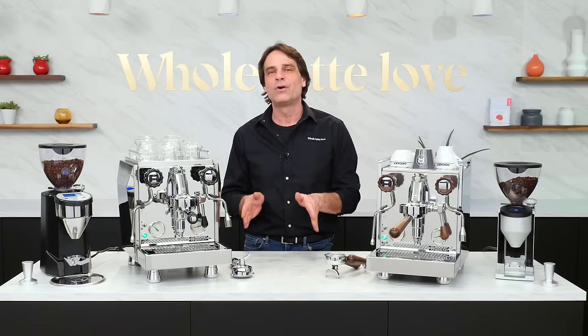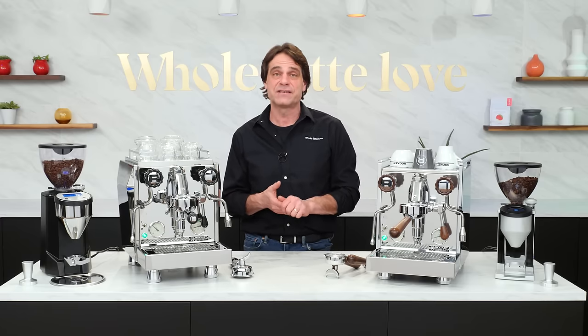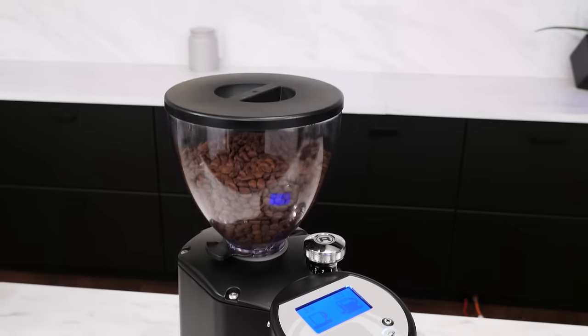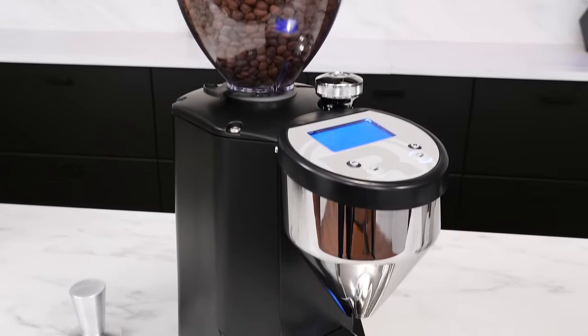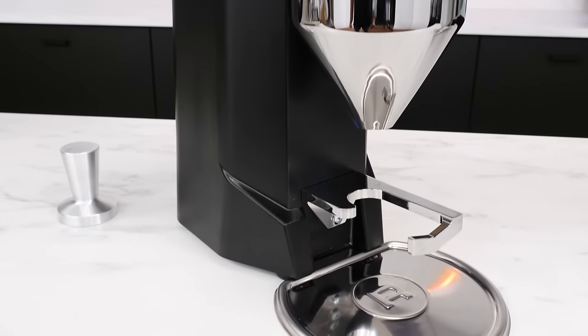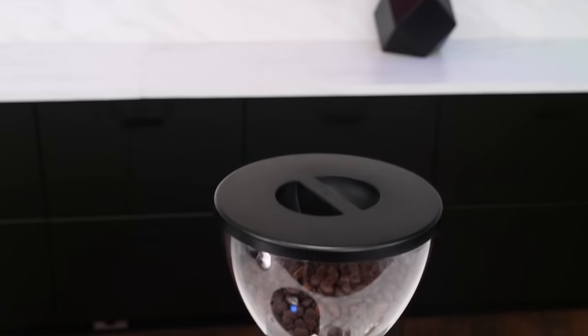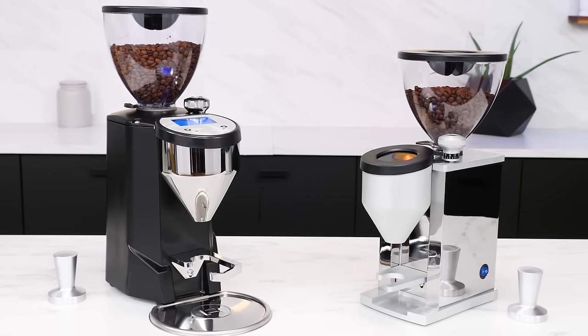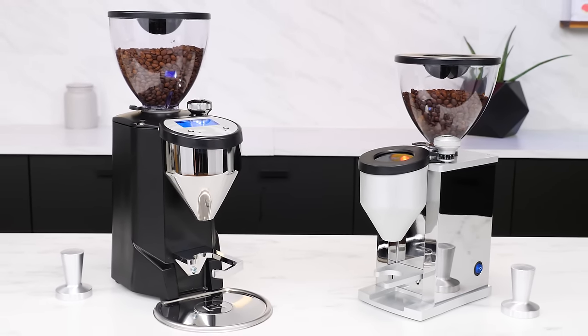To realize the full capability of these machines, they should be paired with a quality grinder. Two excellent options from Rocket are the Fausto with 65-millimeter burrs, available in black or chrome, or the more compact Faustino with 50-millimeter burrs, also available in black or chrome. See the video description for more info on those grinders.